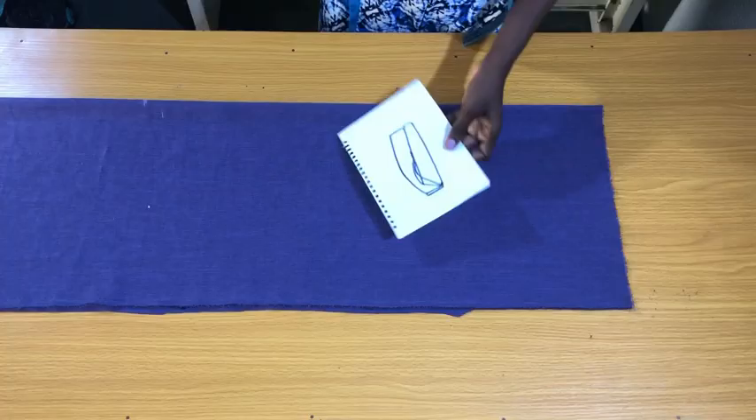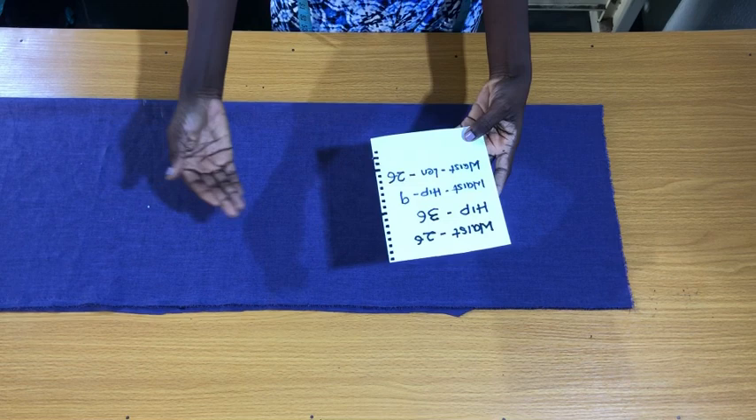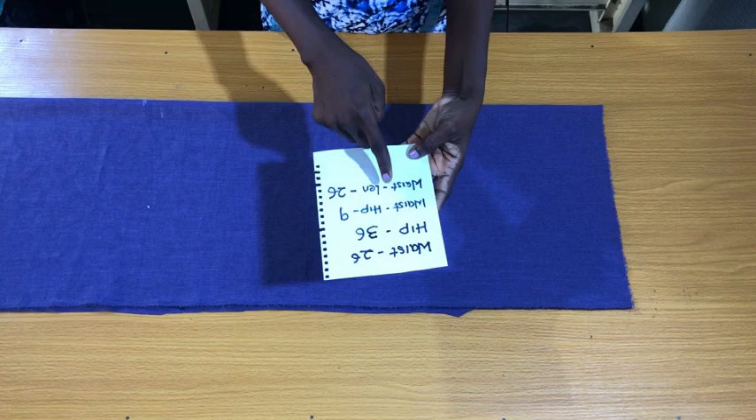This is an illustration of how the skirt should look. These are the essential measurements we need. For the horizontal measurements we need the waist circumference, which is 26 inches, and the hip circumference, which is 36 inches. For the vertical measurements we need the waist to hip line, which is 9 inches, and the waist to the full length of the skirt, which is 26 inches.